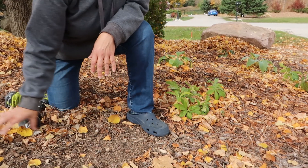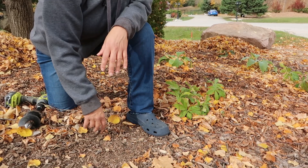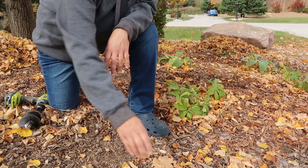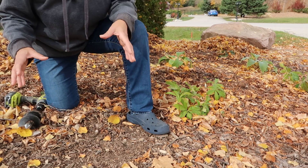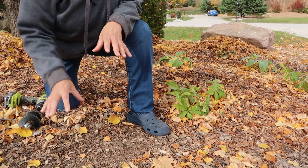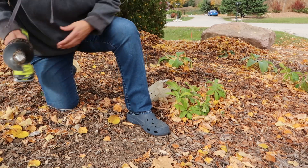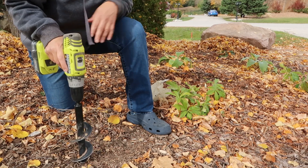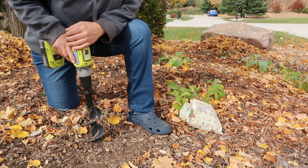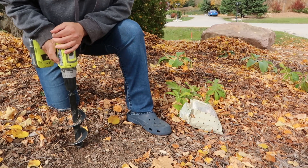It's not a bad idea to plant bulbs behind perennials that will grow and obscure the foliage as it's dying back after the bulbs bloom. Here I have a hosta. If there's a perennial close to the area where I want to plant the bulbs, I'll try to take advantage of that — but it's great if you can do it and I don't stress out too much about it. So for the daffodils, I'm going to dig a hole about six inches deep. I may hit roots or rocks, so I'll do what I can.